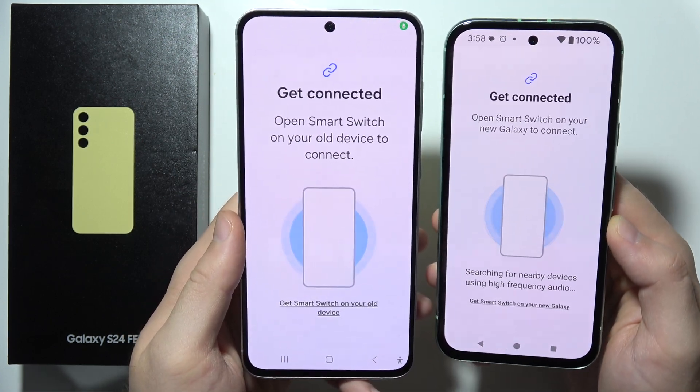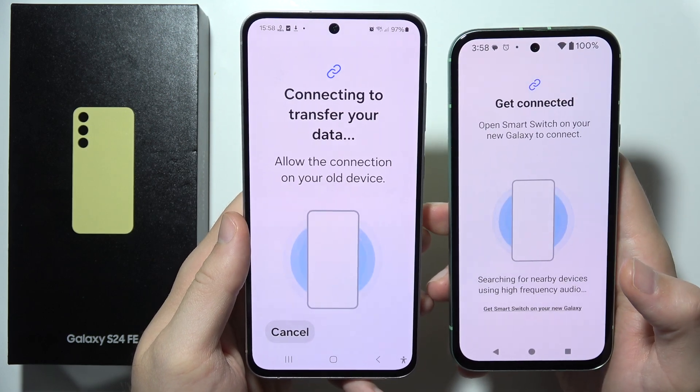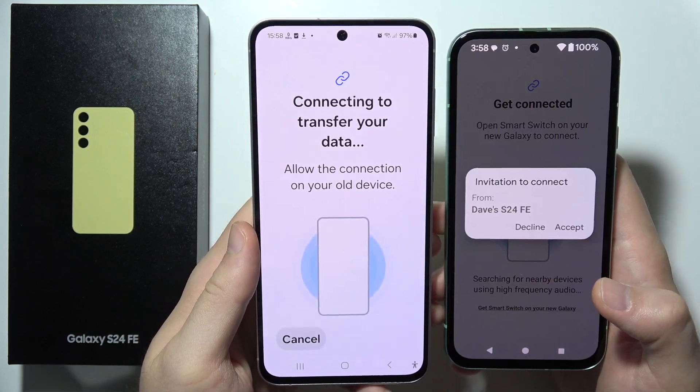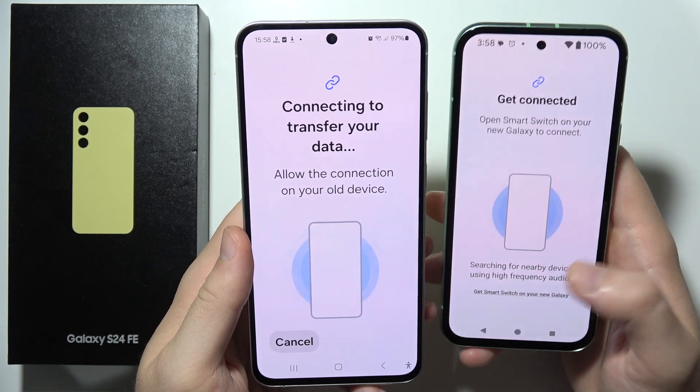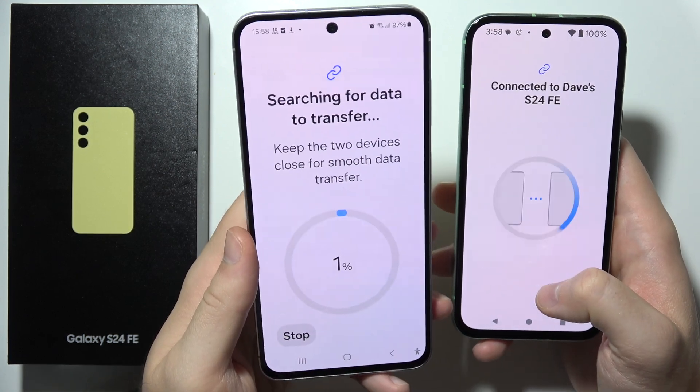Now you will hear a hissing sound that comes from your old phone, and the devices are almost connected — they are right now synchronizing. We have to accept the permission for transferring data.